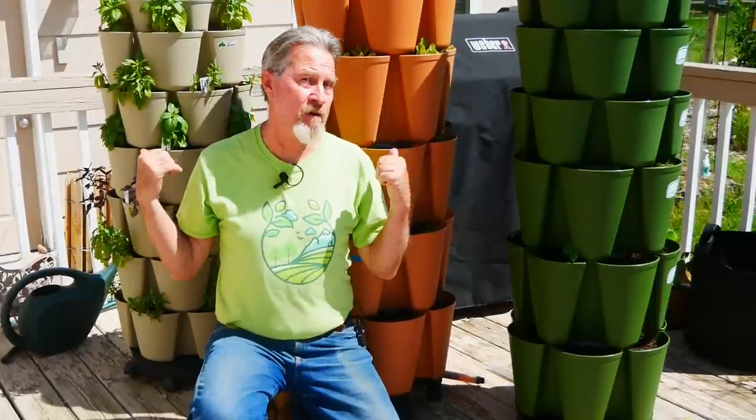After a challenging spring, I finally have plants growing in my vertical garden. Join me today as I show you how I garden in my GreenStalk.